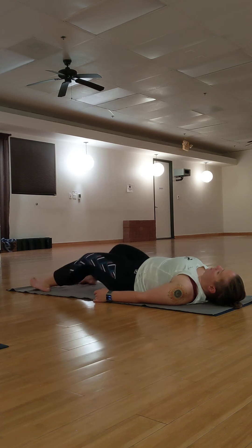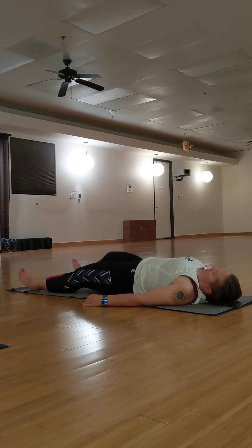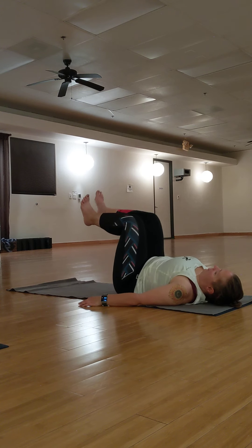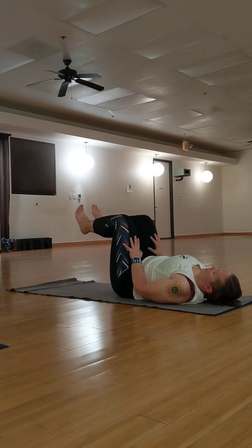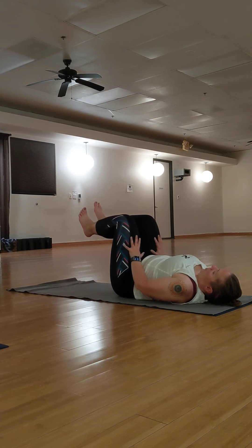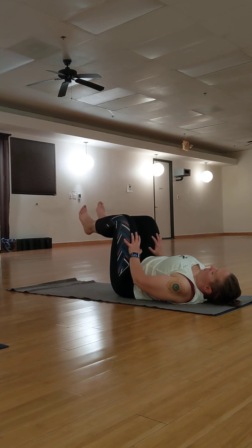Roll down one vertebra at a time. Let your legs go long. Take a minute here. Bend your knees so that your shins are parallel to the ceiling. Place the palms of your hands into your thighs. Inhale. Exhale, press your palms into your thighs and your thighs into your hands. Inhale. Exhale. Press.